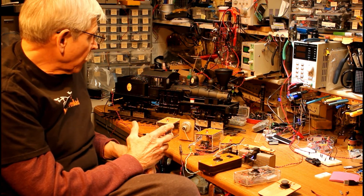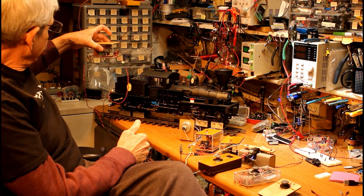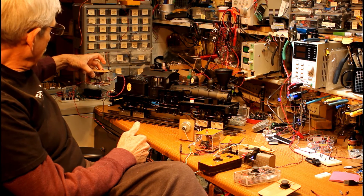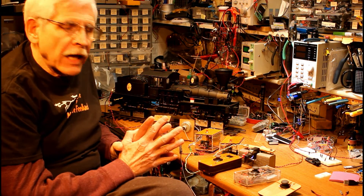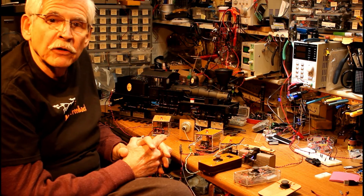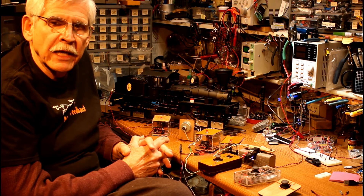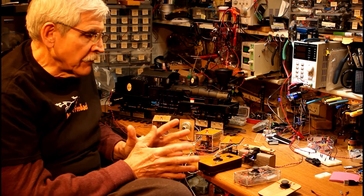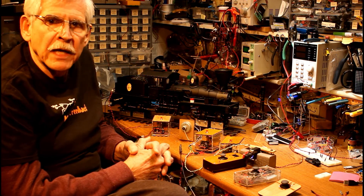And if you wanted to run this as a battery-operated system, there's no reason why you couldn't put a battery in, put this in a trailing car, and run it completely without track power. An interesting project — hopefully it meets the needs of some folks looking at this. If you have any questions or comments, feel free to drop me an email at David at DaveBodner.com. A good bit of detail, photographs, schematics, and so on of this project are on my website at trainelectronics.com. Thank you.